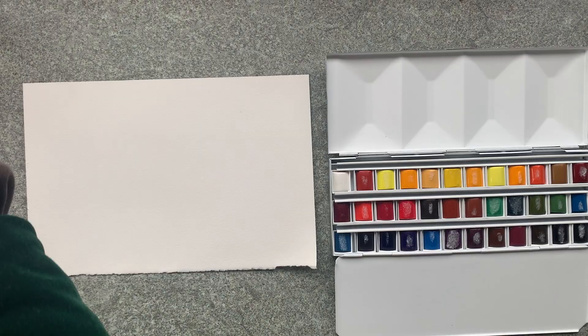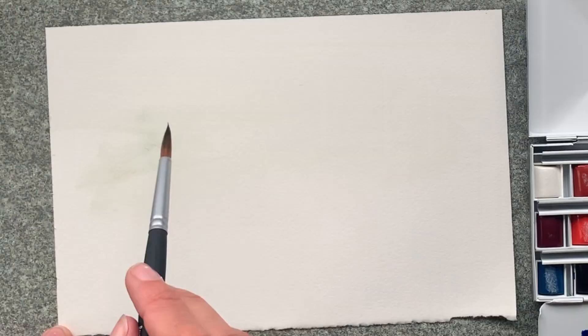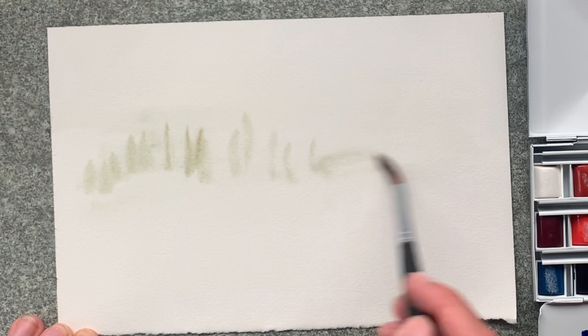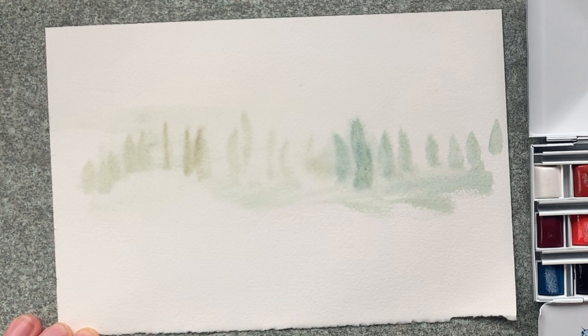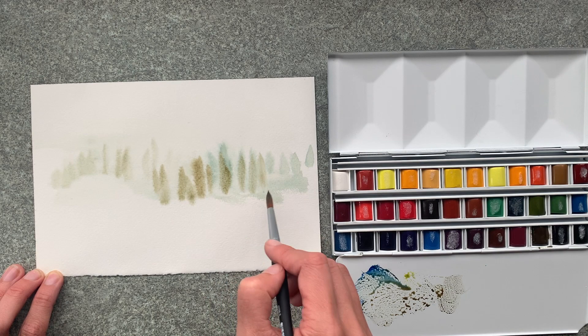As usual I like to just start off my painting with a layer of water all across the page. I'm just going to release the paint and I'm using the actual brushstrokes to suggest the tips of the trees. I just really want to give that feeling of them coming out of the mist.